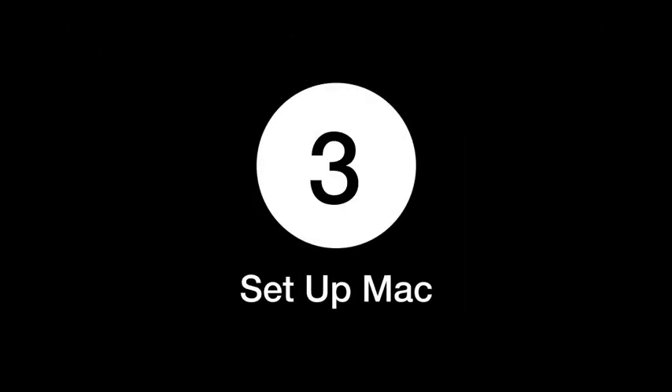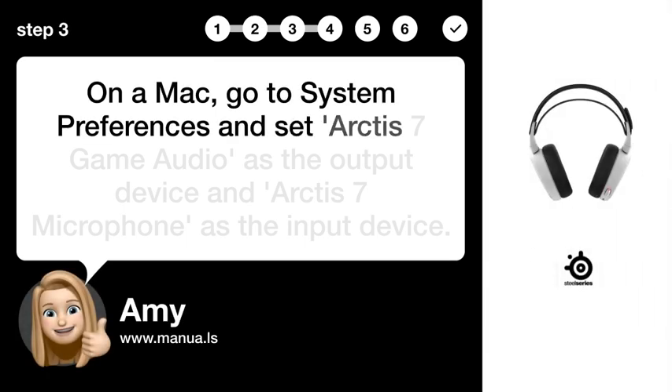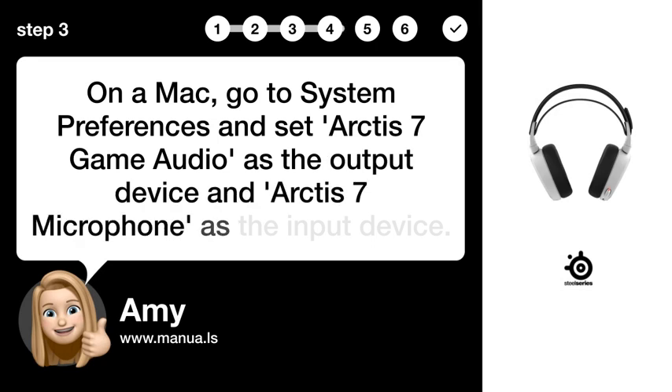Step 3: Set up Mac. On a Mac, go to System Preferences and set Arctis 7 Game Audio as the output device and Arctis 7 Microphone as the input device.